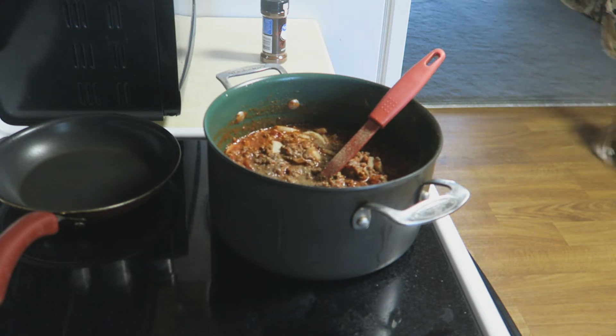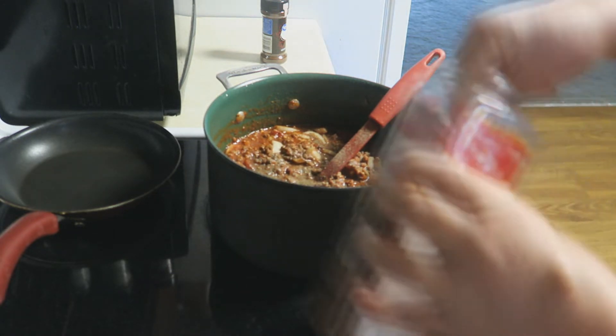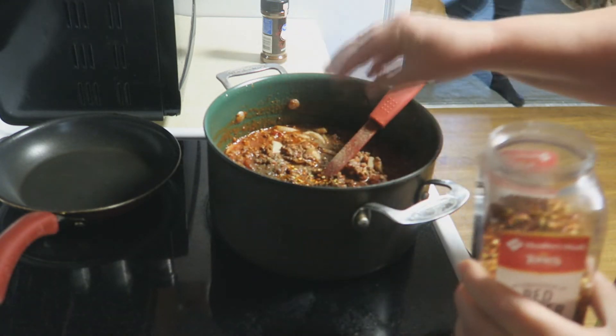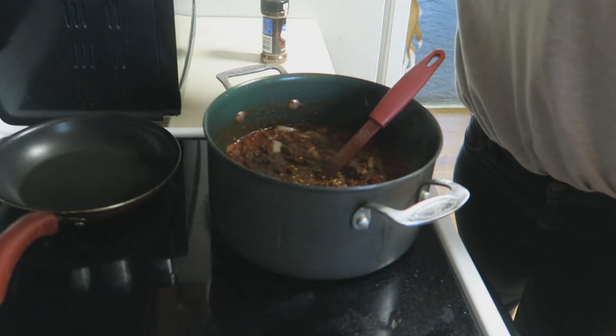I'm gonna put some crushed red pepper flakes in. Sorry guys, I haven't been blogging or posting any recipes lately — it's getting to the holiday season, it's coming up on us, and I have been working like a fool. I like to put just a couple of pinches of red pepper flakes in there because I like a little heat to mine.